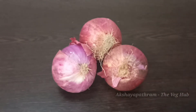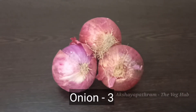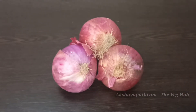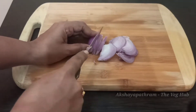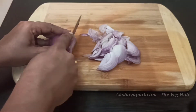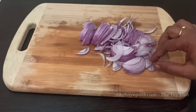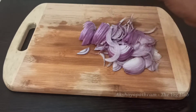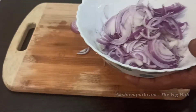We will use the Ullivade recipe. I am going to try the Ullivade recipe.